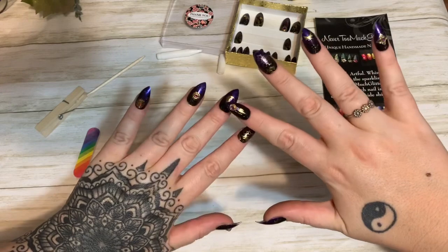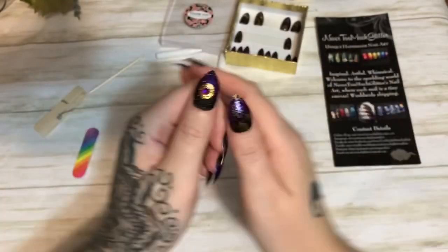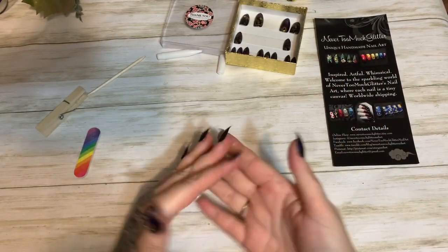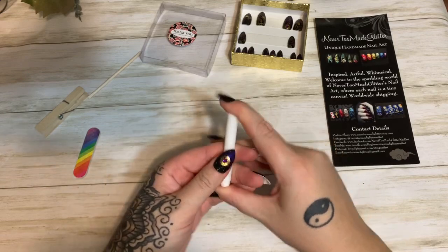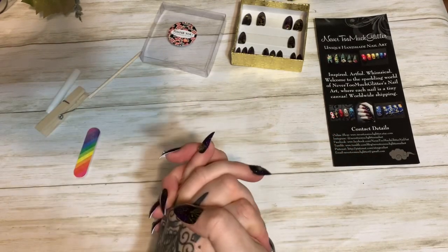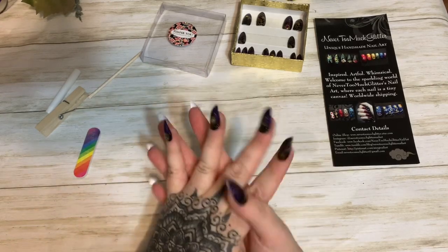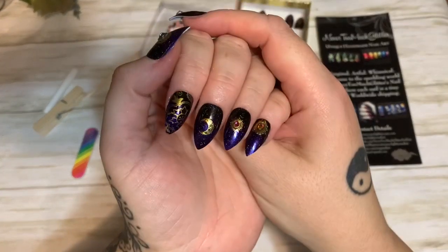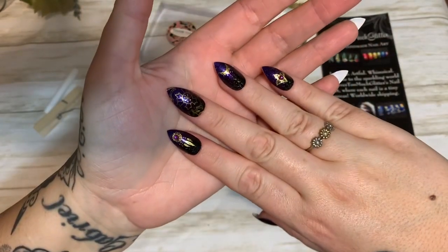The one I just put on has a little dream catcher — so cute. I'm very happy with these. That's what I do and I hope it helped. If you would, please give this video a thumbs up, click subscribe, check me out on other forms of social media — links will be in the description box — and I hope to see y'all next time, bye!